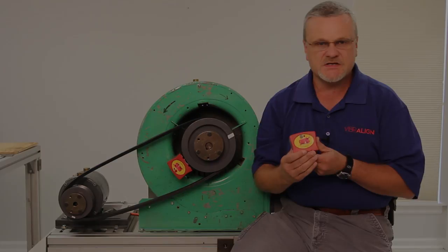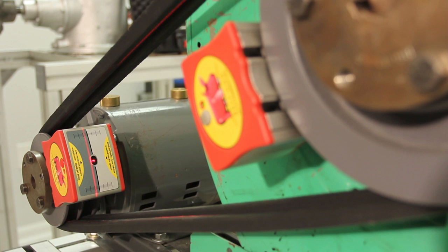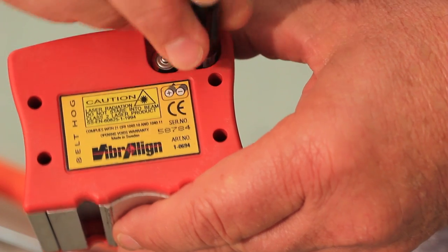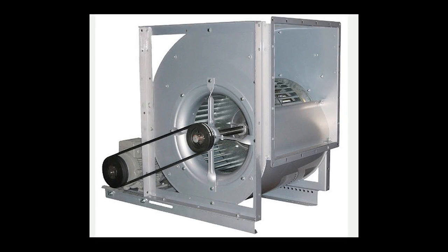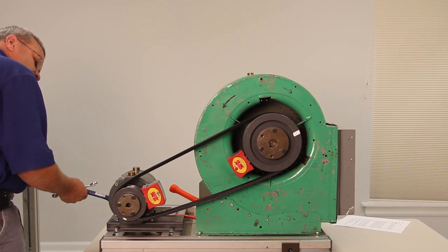The Belt Hog system consists of two laser heads, which measure each other's relative position by simultaneously projecting and receiving each other's beams. Each Belt Hog is powered by two AAA batteries. Normally, we'd use the Belt Hog to align larger machines such as these, but for the purposes of our demonstration, we'll use this small motor and fan.